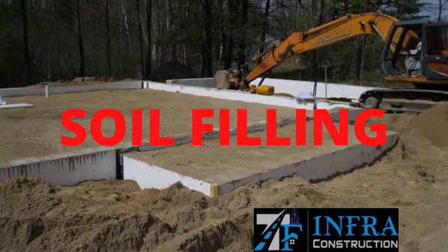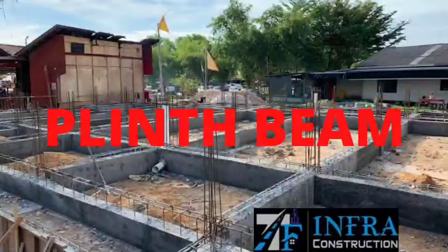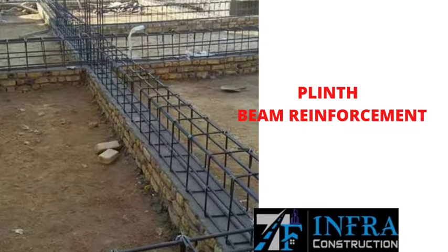Soil filling is completed. Plinth beam work begins. Column cement mix bed is prepared. Then plinth beam reinforcement is placed.